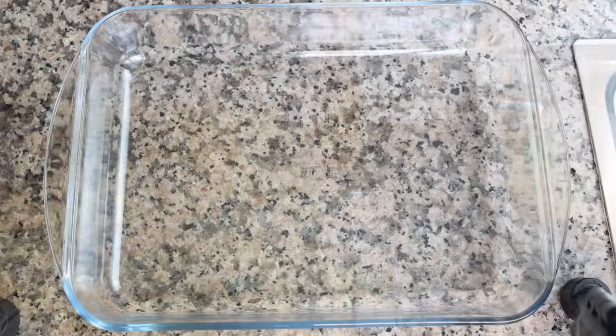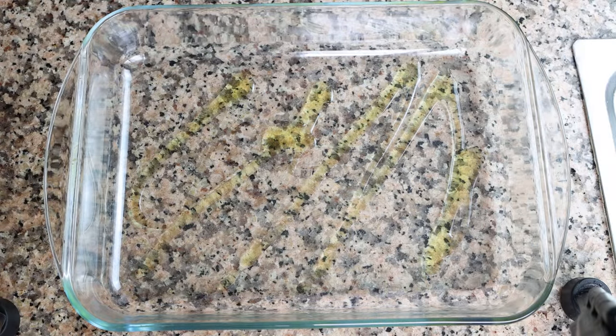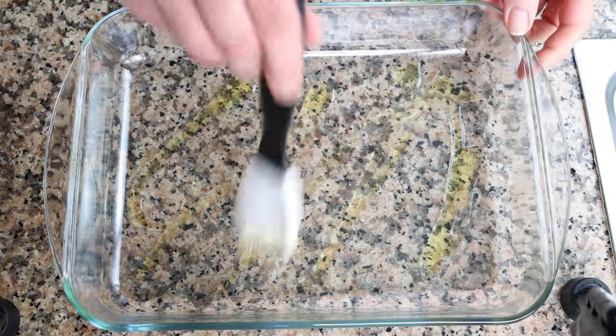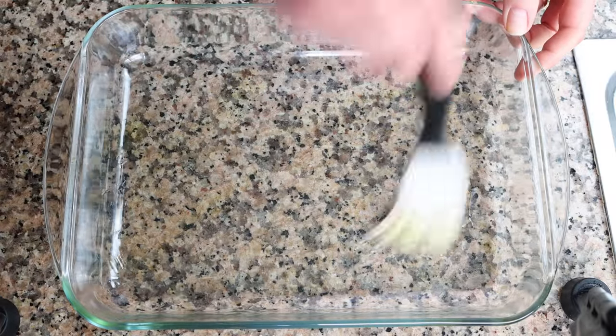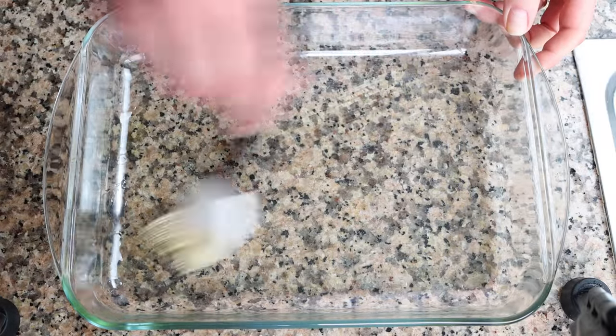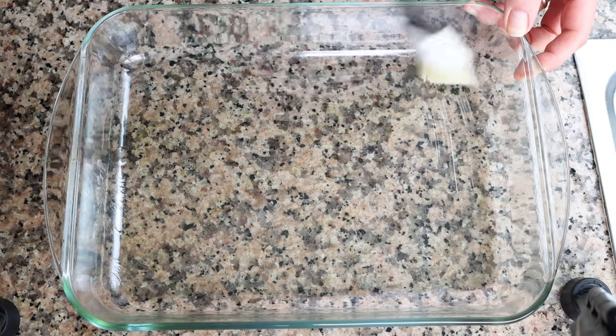In the meantime, grease a casserole dish with one tablespoon of extra virgin olive oil (15 milliliters) and brush it all around so the potatoes and other ingredients don't stick. The casserole dish I'm using is 12 inches by 9 inches, which is 30 centimeters by 22 centimeters.